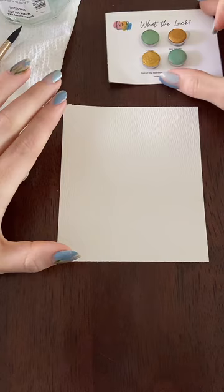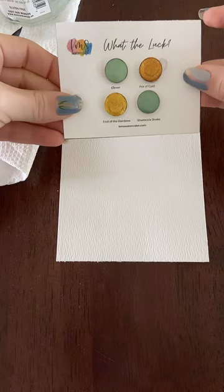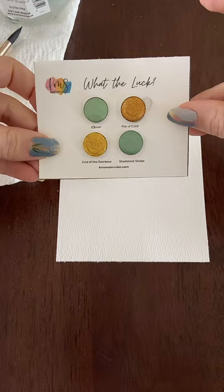Happy Friday! It's been some time since I've painted live and I thought I'd use these new colors from KMS. They looked perfect for some golden florals, so I'm going to use them.